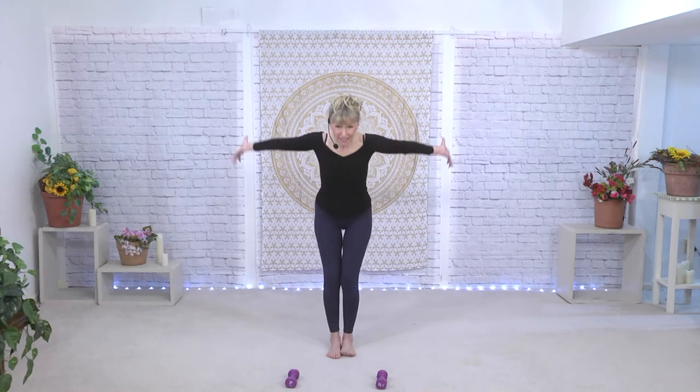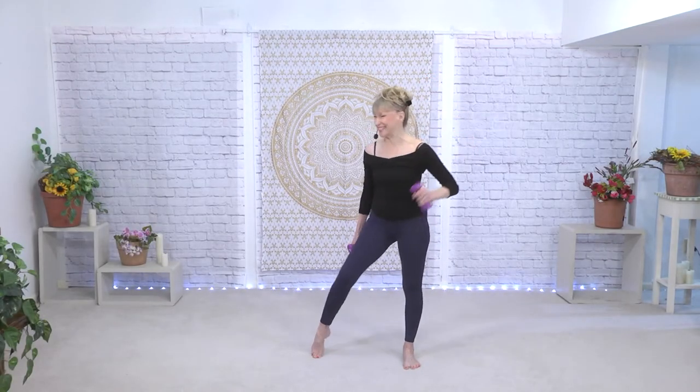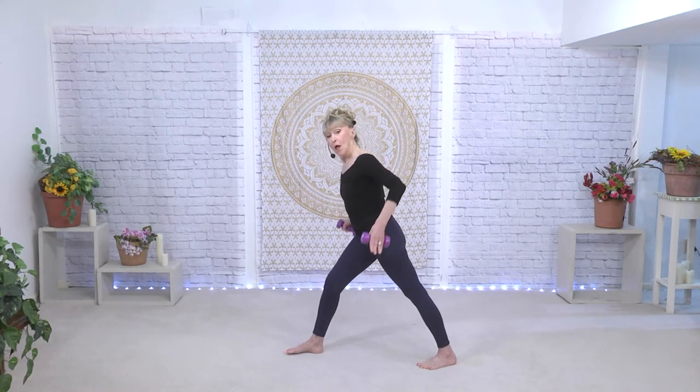Deep breath in and out. Let's move on to triceps — now for triceps, this part of your arm underneath, also known as the bat wings. I'm going to turn sideways so you can see a little better. Legs are parallel, we're going to put the weights right there in your hips. I call this guns in the holster, and we never want them to come forward of the holster. Let's start some arm tricep kickbacks.